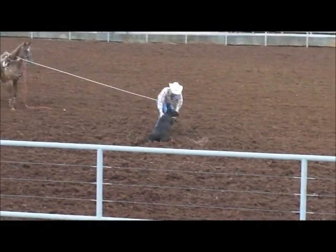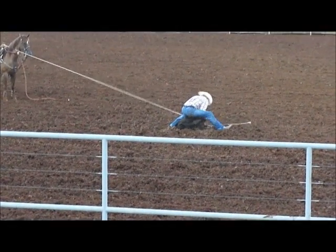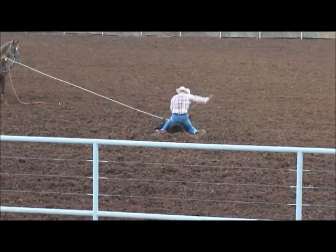Look at here, look at here. Very much a half-head to the hooves — that's what we're looking for.